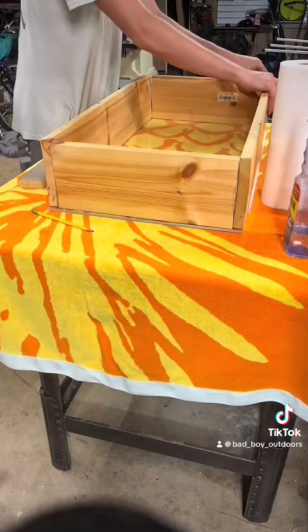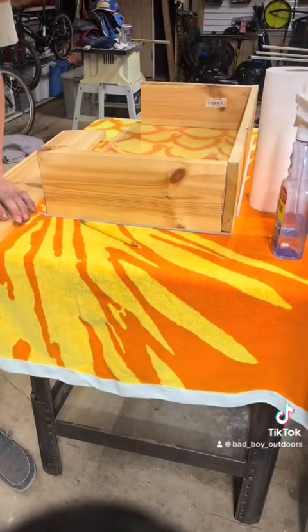I'm going to slide both of them in here and pre-drill the holes on the long boards.